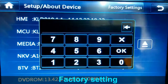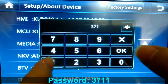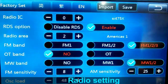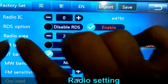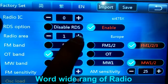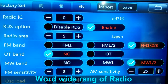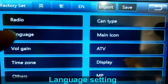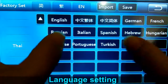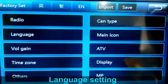The factory settings password is 3711. For radio setup, you can set the radio area — you can choose from Asian, Europe, America, Brazil, or Japan. There are also language options including English, Chinese, German, French, Russian, Italian, Spanish, Hungarian, and more.